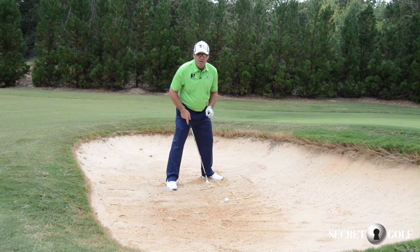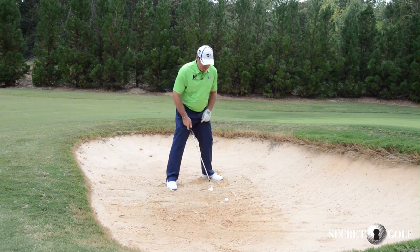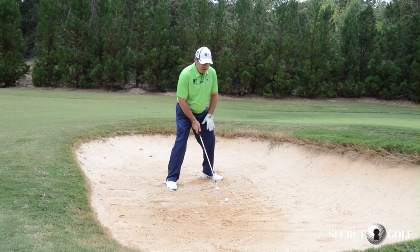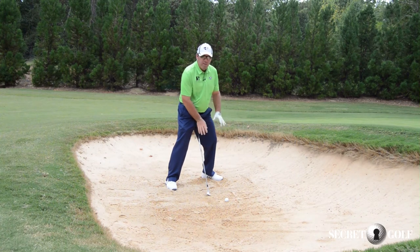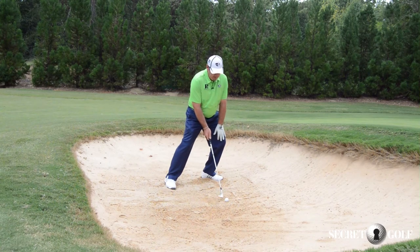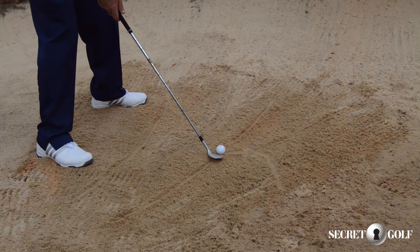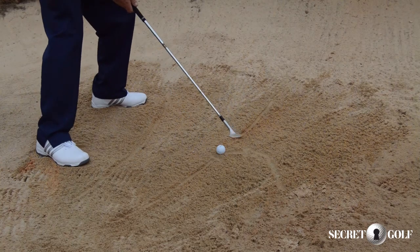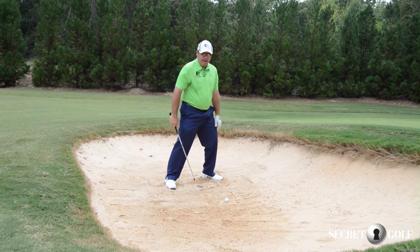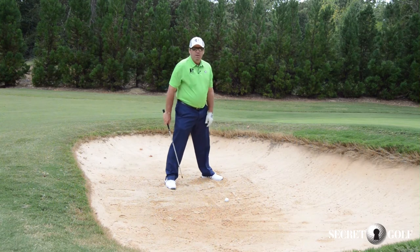So the most important part of setup — one of the most important, they're all important — is that I have to get myself to feel like I'm ahead of the ball. I would do that by really getting the feeling that I'm just loaded into my left knee. So now I feel my sternum, if I lined it up, is ahead of the ball instead of behind the ball.